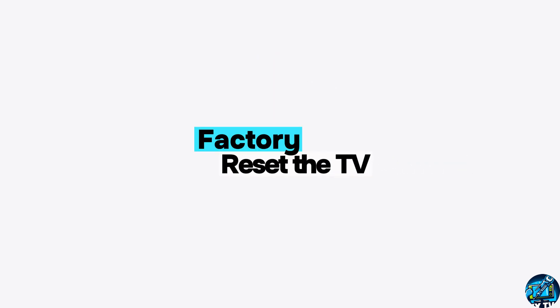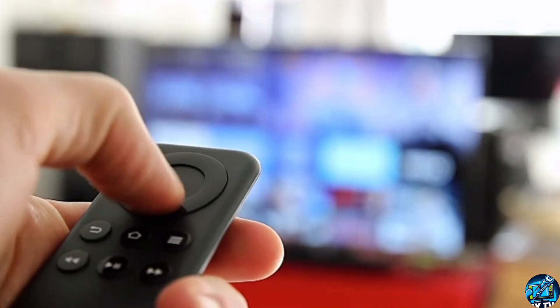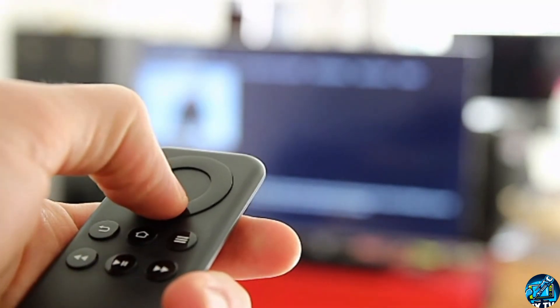Method number 3: factory reset the TV. Sometimes if the issue is caused by a software malfunction, resetting could help fix the issue. So if you haven't tried factory resetting your TV, do it now.